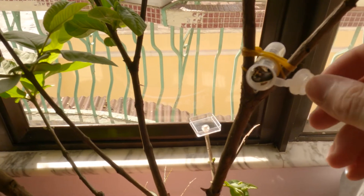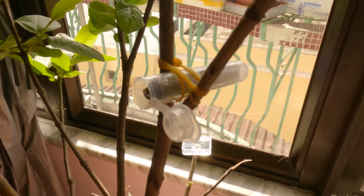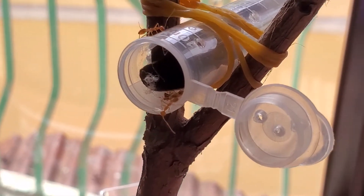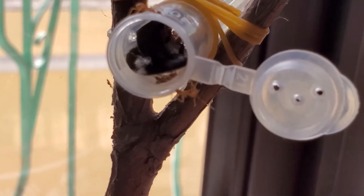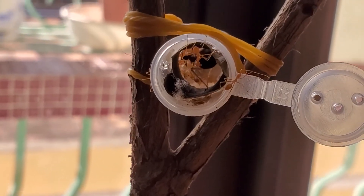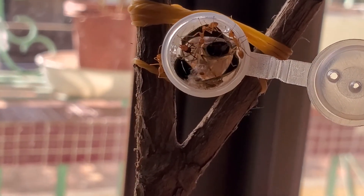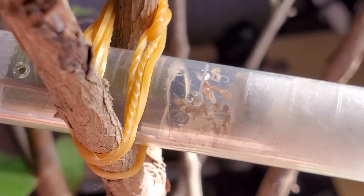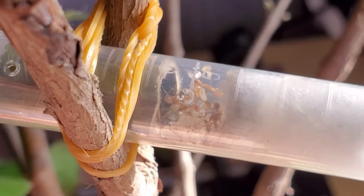All right, here they are. Of course, the first worker is in the defensive position. And let's just let them explore their surroundings. Welcome to your new home.